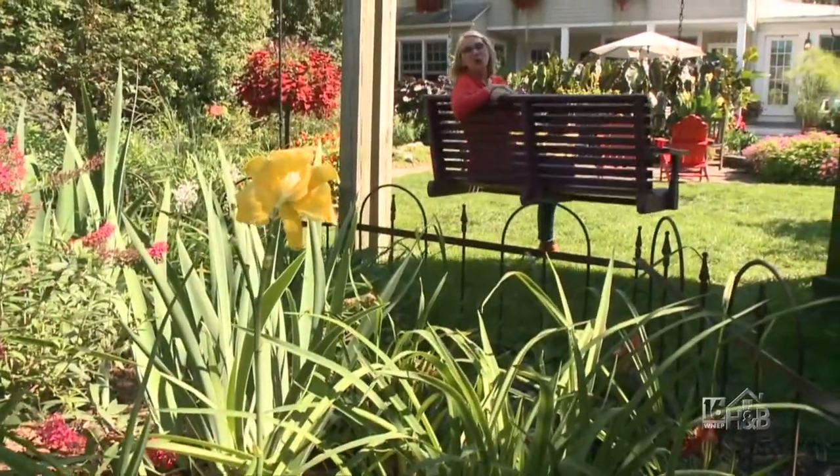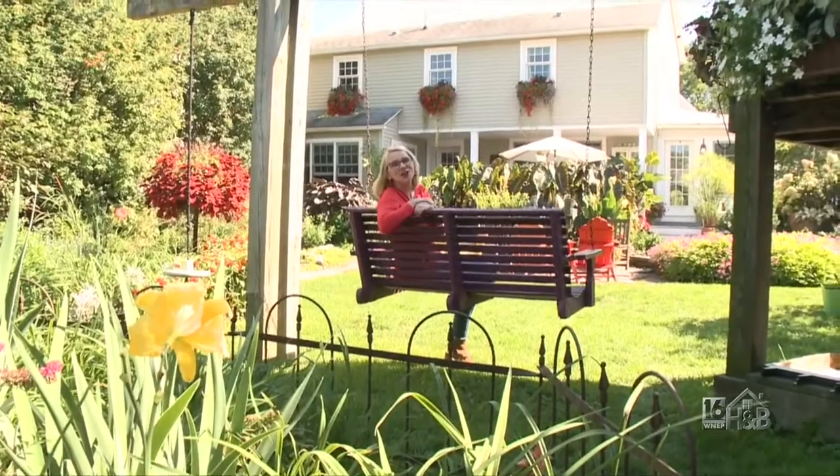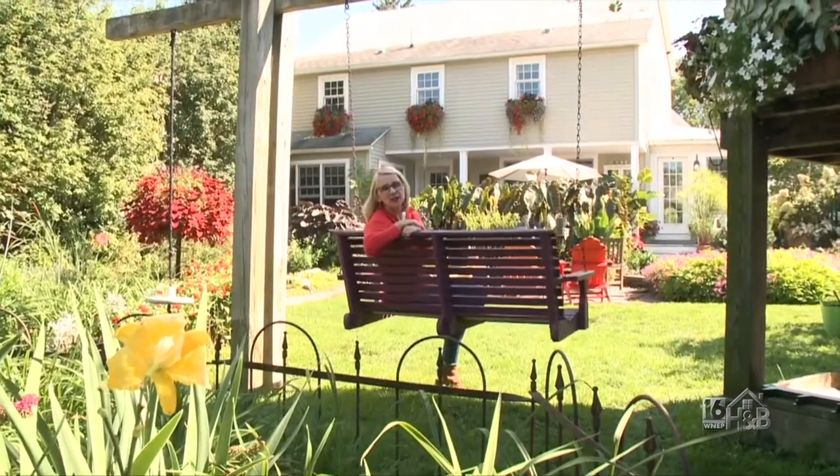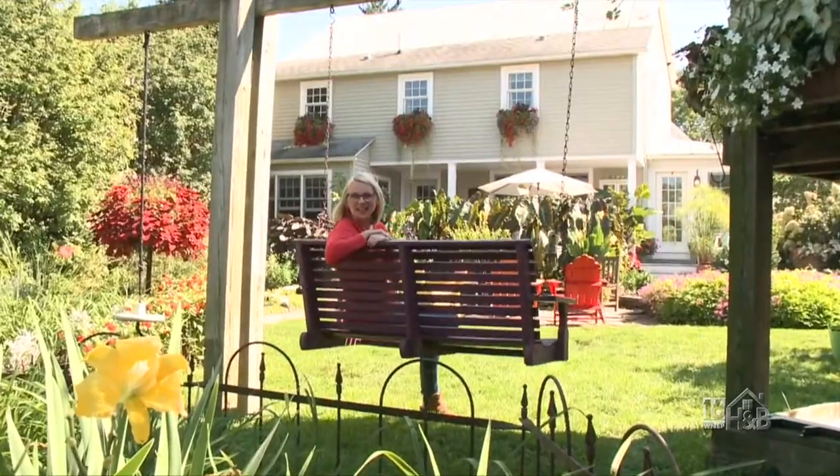I'm sitting here at the gardens on Green Street at Keith Phelps' house, enjoying this beautiful sunny fall day. It's one of my favorite seasons for decorating. Let's check in with Keith and see what he has for us today.